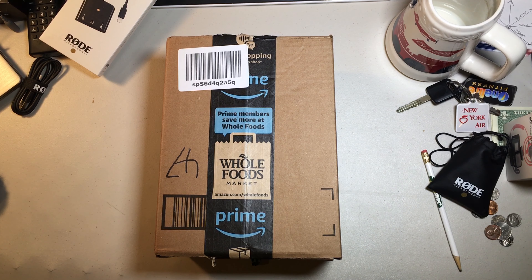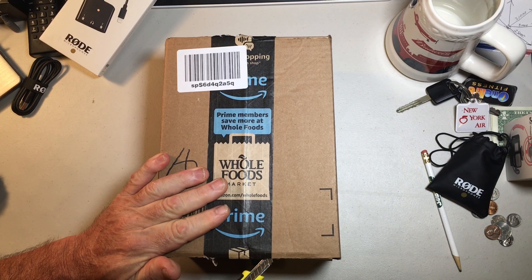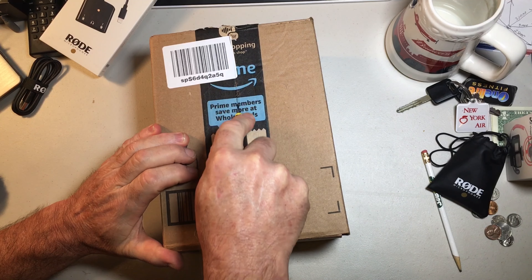Hey everybody, it's Mark the Lost Traveler and I just got a box in from Amazon Prime from Anker. I can't remember all what I ordered — I ordered about five different things. We're going to open this up and check it out.